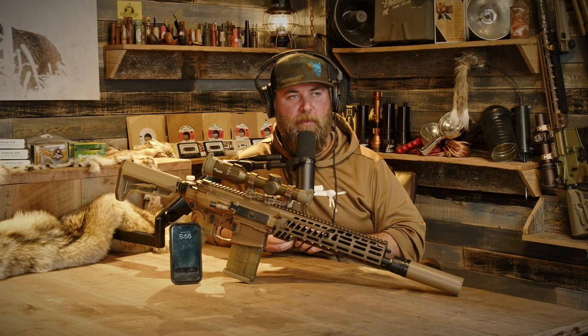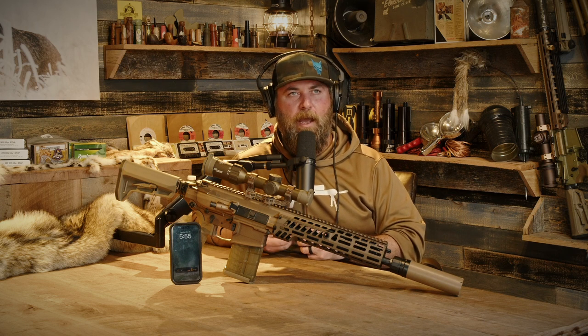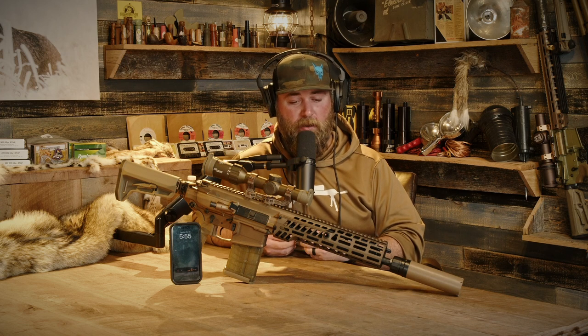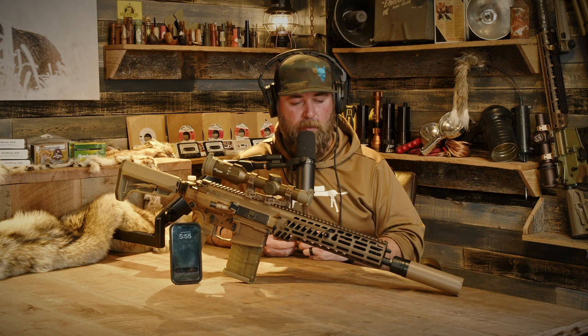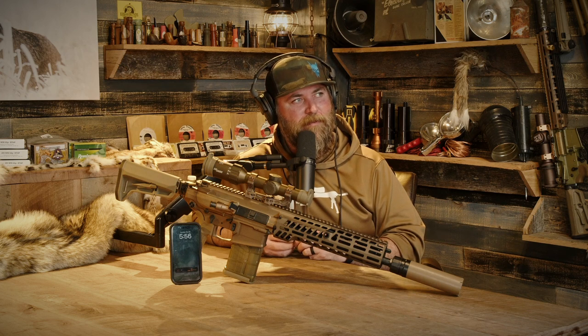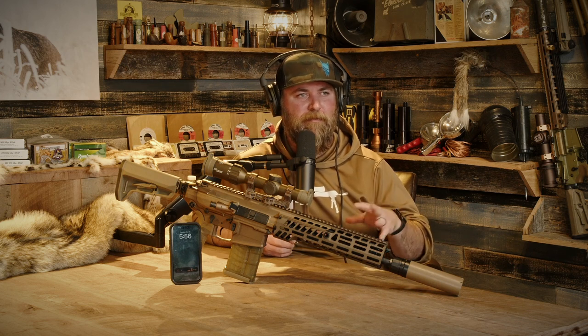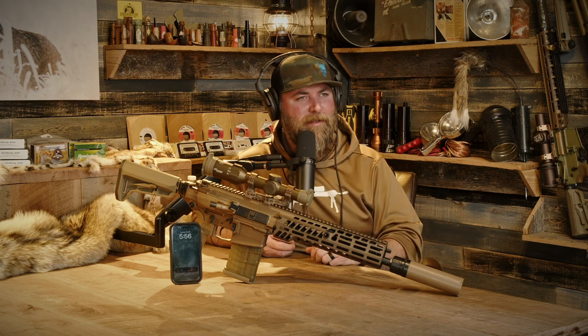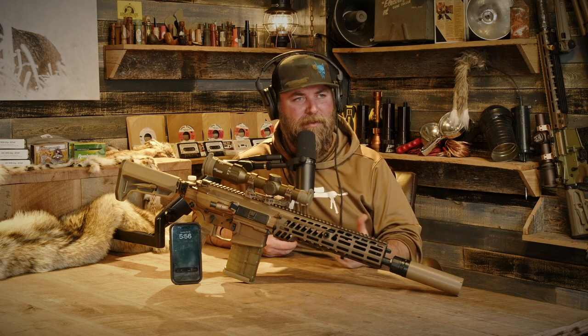I would guess those demo rifles probably weren't even running the hybrid case stuff — probably running brass case. I shot some of the brass case stuff; after cleaning it I wasn't sure if it was a new or used barrel. The brass case stuff was down around 2,500 feet per second with what I think were 130-grain FMJs, and it was about one MOA — not super impressive.